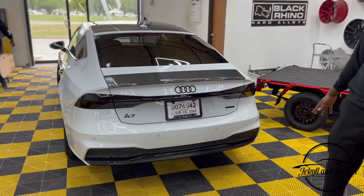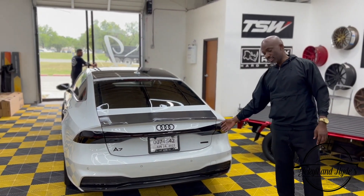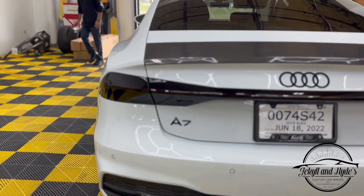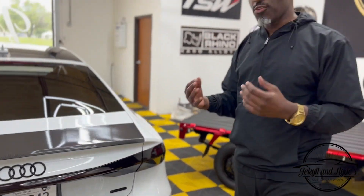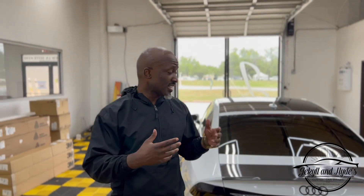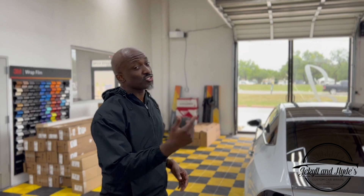The badge is also blacked out on the back, which completes the blackout. Last but not least, we tinted the brake lights, as you can see, and we also tinted the headlights in the front.